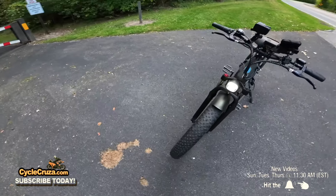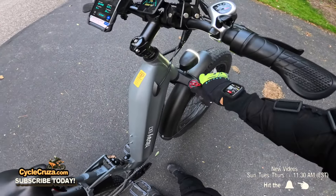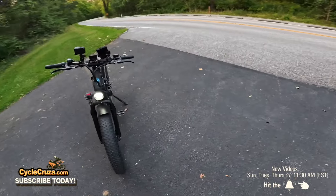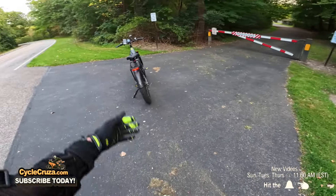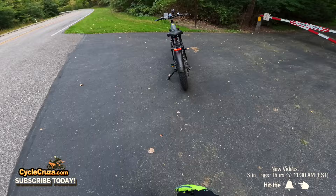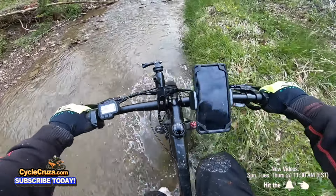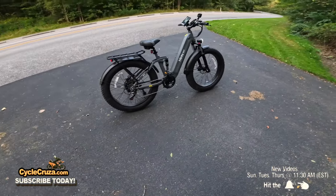I like the fully adjustable front fork with eight clicks to lockout — really nice when you're on the road to lock it out completely, then adjust when you go off-road. It has preload as well. I also love the tail light — it helps keep you safe at night so cars can see you, and it modulates when you hit the brakes, which is a nice touch. I've never had a puncture on any of my fat tire e-bikes even riding over glass — these 26-inch fat tires are incredibly durable.